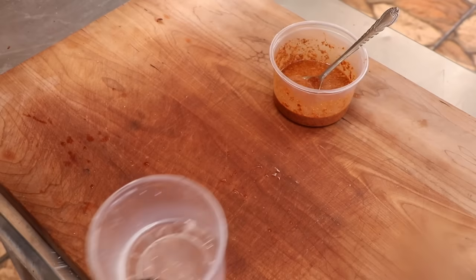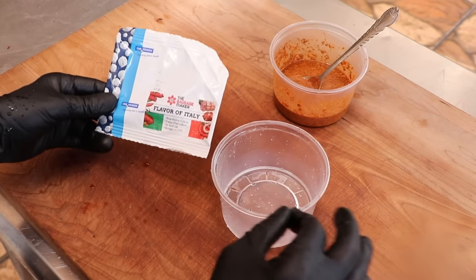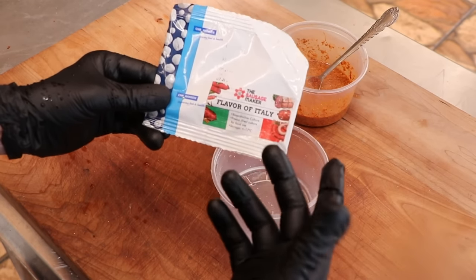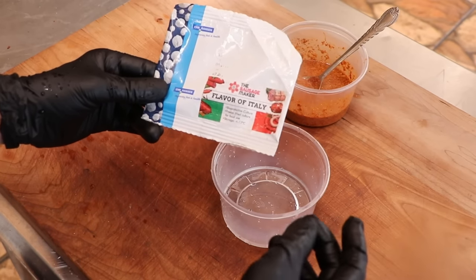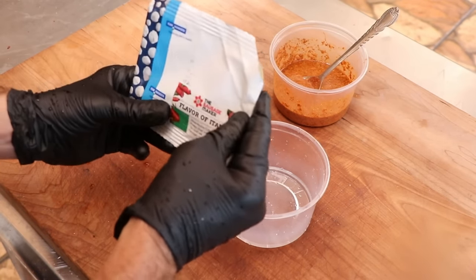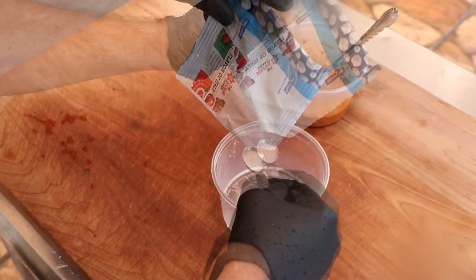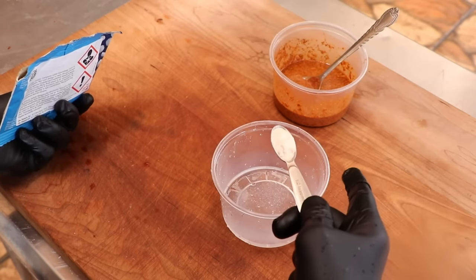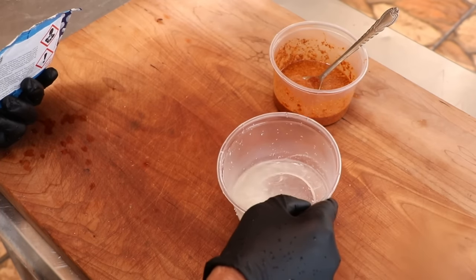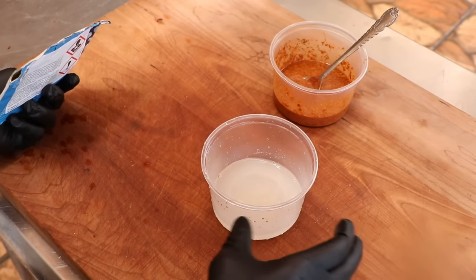Let's set that aside while we get our starter culture ready. We're using Flavor of Italy, but you could use whatever starter culture you want, or even naturally ferment if you're familiar with that method. Think of it like adding yeast to bread — you add a starter culture to your salami meat to help it ferment. We add a little culture into some distilled water to wake it up. The good bacteria inside will eat the sugar in the dextrose and wine, releasing lactic acid, which drops the pH and allows us to safely dry the meat. Let that starter culture rest at room temperature for about 30 minutes.